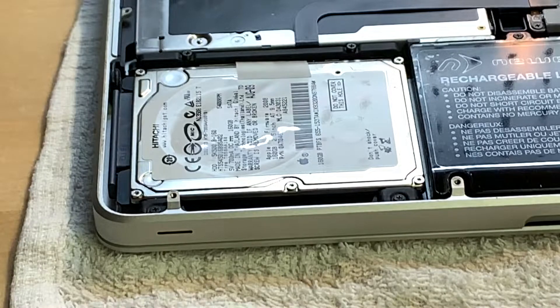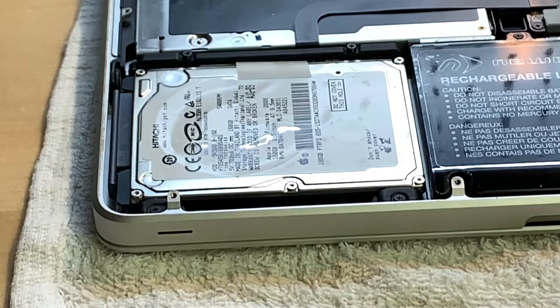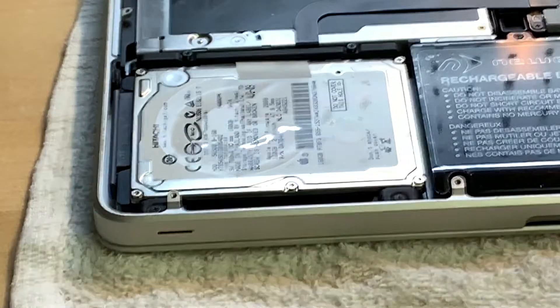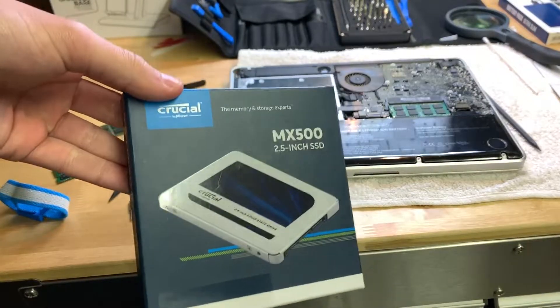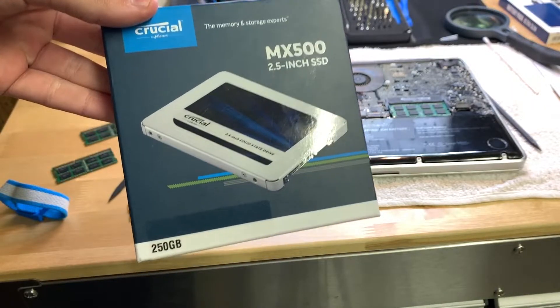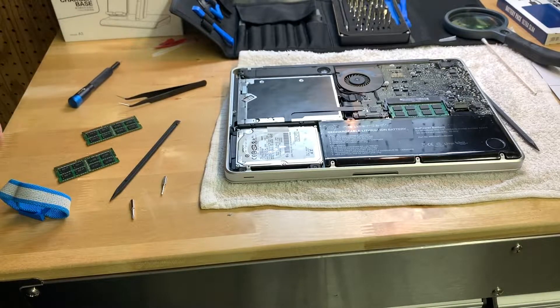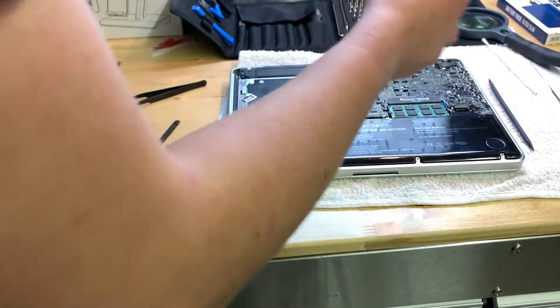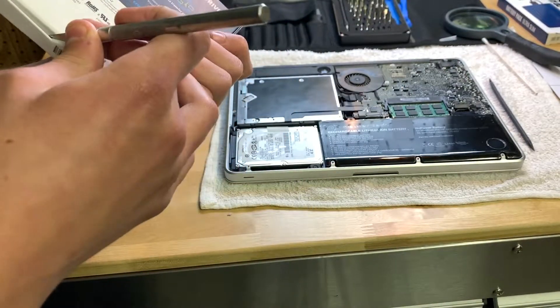This is the third and final video of upgrading this 2009 MacBook Pro. Today we are going to be upgrading from a hard drive to an SSD. If I zoom out the camera, I can show you the SSD we're putting in — this is a Crucial MX500. Links will be in the description if you want to pick this up. First thing I'm going to do is grab my exacto knife and open this thing up for an unboxing.